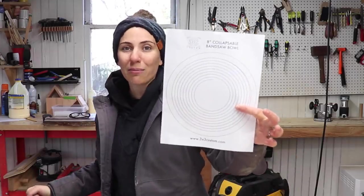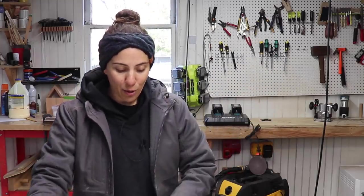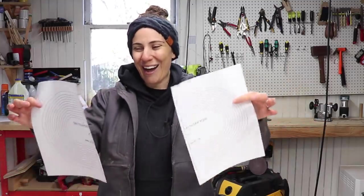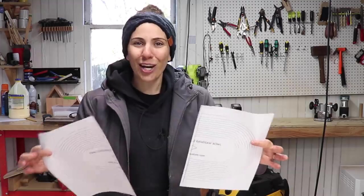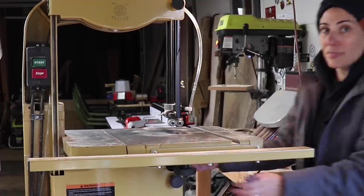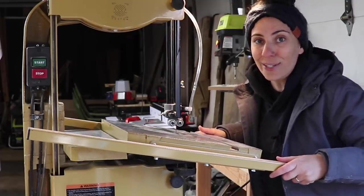This project started out on the computer by drawing out some spirals that I'm going to use as templates. I'm going to make one circle and also try to make an oval. If you just cut these spirals with the blade at 90 degrees to the bed, the spiral is just going to fall all the way through. So the secret here is to cut the spiral with the table tilted at an angle.